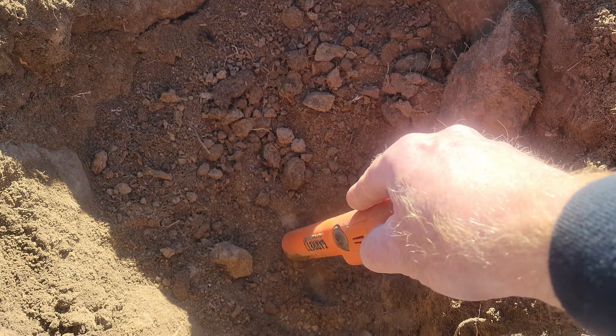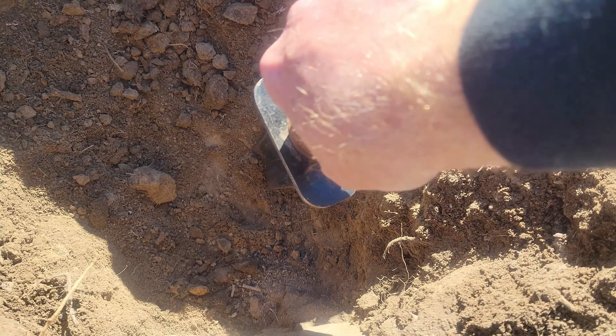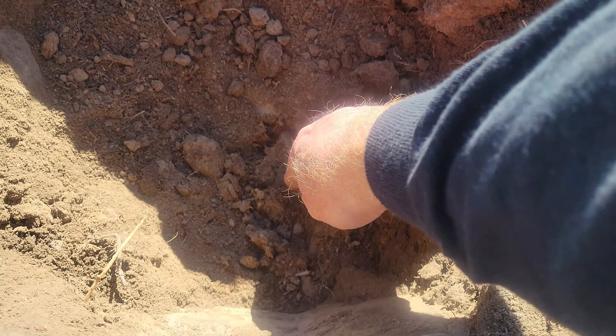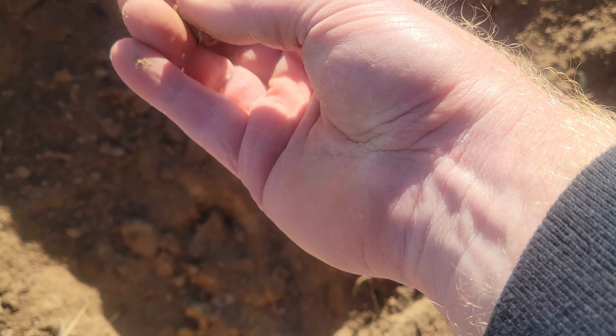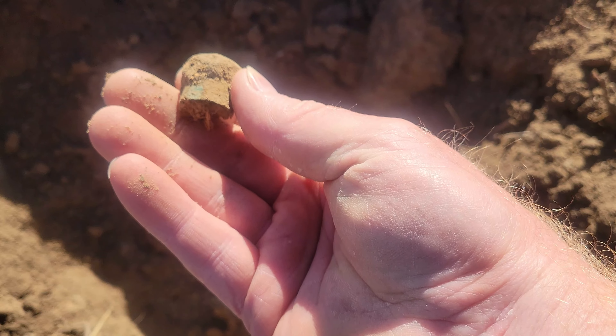Got a target here in the bottom of the hole right there. See if we can get it out live here. It's right there — looks like an old, possibly a shotgun shell. That's too bad.